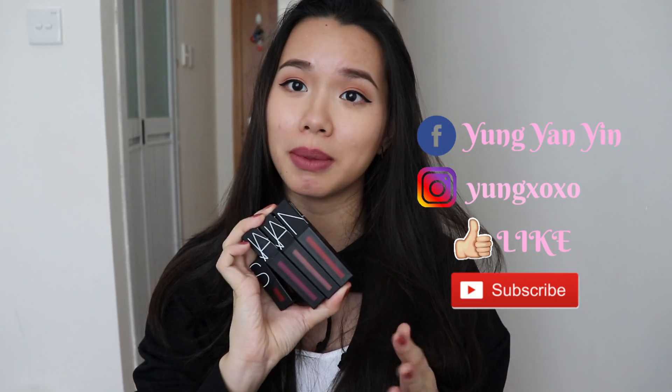Thank you for watching. I'm speaking in English today because I asked you guys on Instagram whether I should do this video in English or Chinese, and more people voted for English this time. It's a pretty short video, but I hope you liked it and I hope you find it useful if you want to try these out.